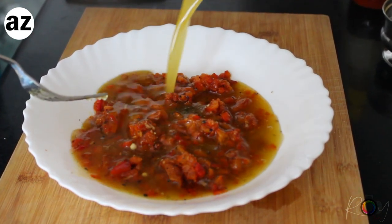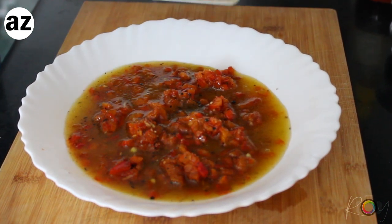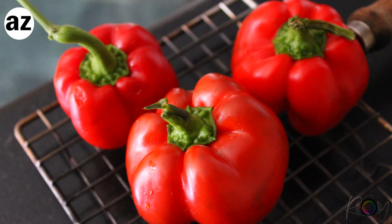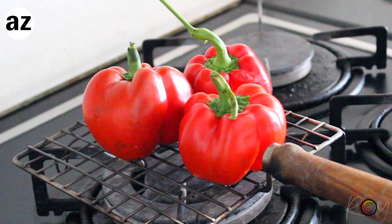Now I live in the north and right now the markets are flooded with these red peppers. Look at these gorgeous beauties. They are in season because in Himachal this is the time they harvest and you will find them at much cheaper prices.